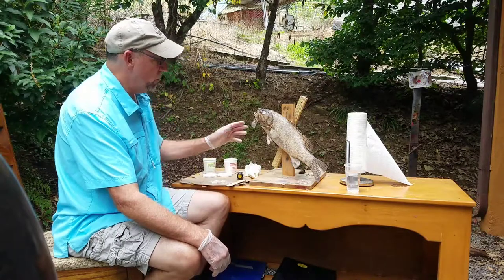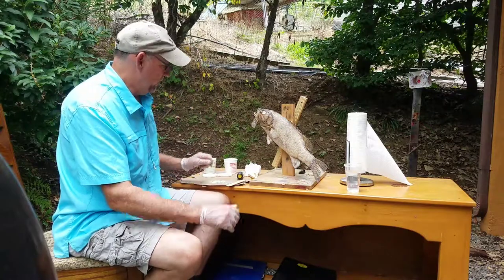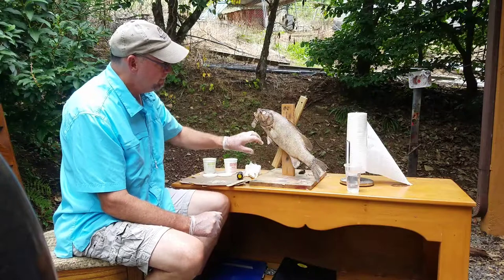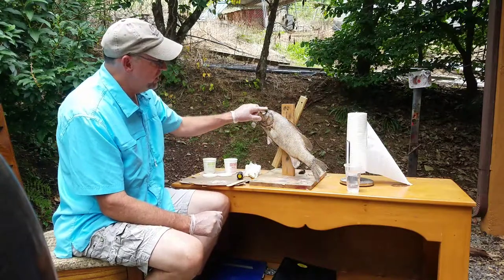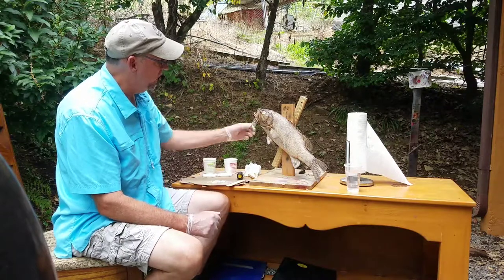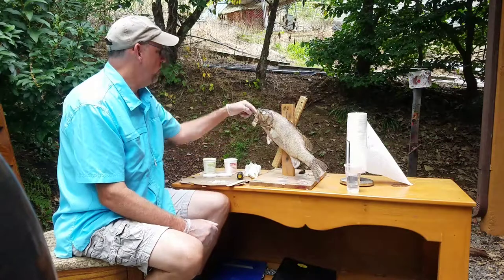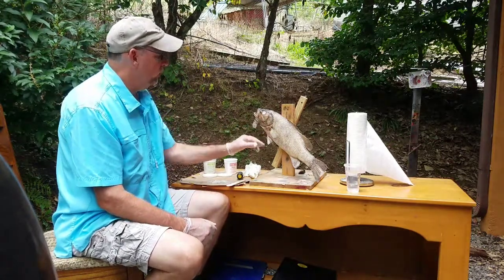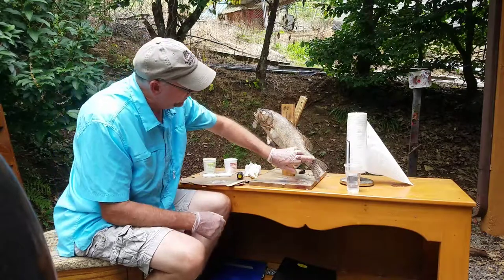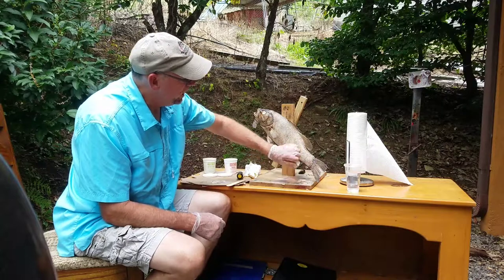So what we're going to do, we're going to talk a little bit about this fish before we apply the epoxy sculpt. First let's look at the fish in general. As you can see, the top of the head here is shrunken in and we're going to rebuild the top of the head. We're going to rebuild the throat latch in here, rebuild the pectoral fin which has got some shrinkage, and down here at the base of the tail there's quite a bit of shrinkage and we're going to rebuild it.